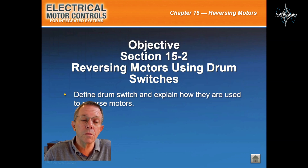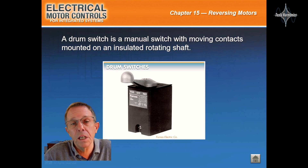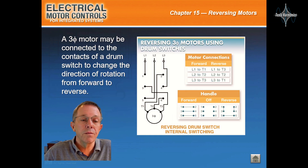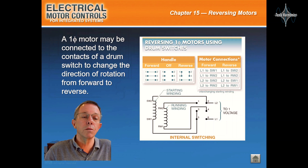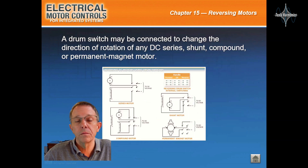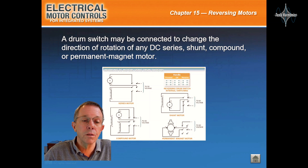Reversing motors using drum switches. A drum switch is a manual switch with moving contacts mounted on an insulated rotating shaft. A three-phase motor may be connected to the contacts of a drum switch to change the direction of rotation from forward to reverse. A single-phase motor may also be connected to the contacts of a drum switch for this purpose. A drum switch may be connected to change the direction of rotation of any DC series, shunt, compound, or permanent magnet motors.